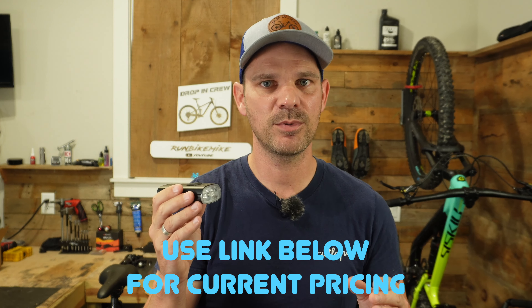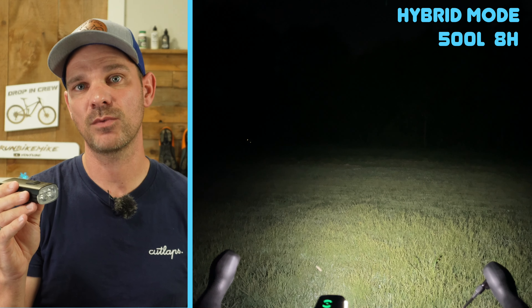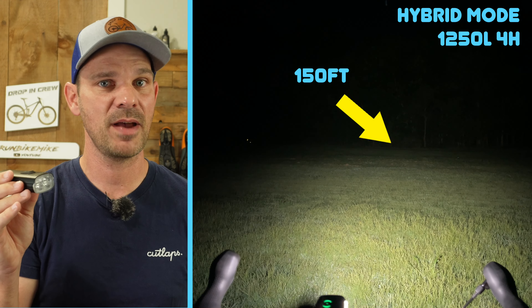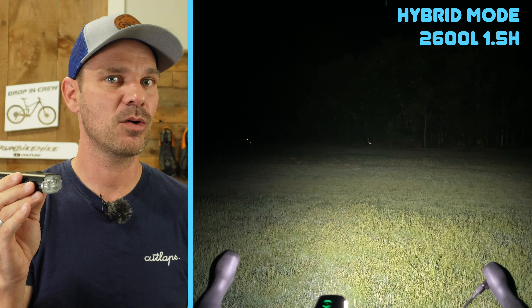If you're riding out on the trails on your mountain bike and you want as much light as possible, you're going to want to use their hybrid mode. That uses both the diffused LED and the non-diffused LED, giving you the ability to see really far and really wide. In hybrid mode, the low setting gives about 500 lumens with around eight hours of runtime. The medium setting is around 1250 lumens with about four hours of runtime. And if you want to run this thing at full blast, it's 2600 lumens with about an hour and a half of runtime.